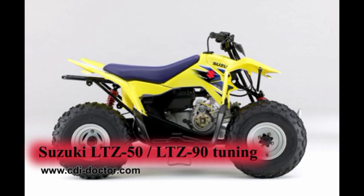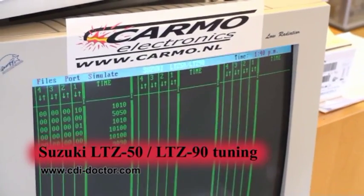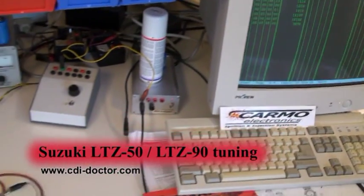This is a short movie made by the CDI doctor from Carmo Electronics. It shows you that we can rev up a Suzuki Z50 and Z90 quad by tuning the CDI unit. We simulate the signal the CDI unit receives with a PC program.